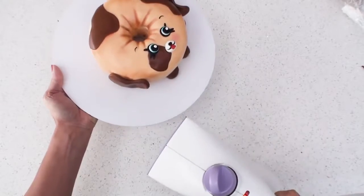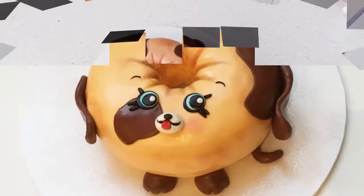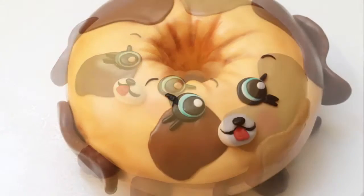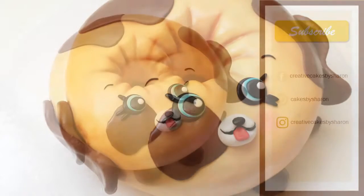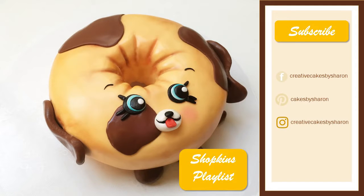I hope you enjoyed watching me create Dolly Donut. These little Shopkins toys are so incredibly popular among little kids and I know they just love to see these toys made into adorable cakes which they can actually eat. Please give this video a like if you enjoyed my tutorial and feel free to connect with me on any of my social media to share your own cakes with me. Make sure you click on the subscribe button so you don't miss out on any of my tutorials and be sure to check out my Shopkins playlist where I have plenty more Shopkins cakes. I hope you tune in next time and as always thanks for watching.